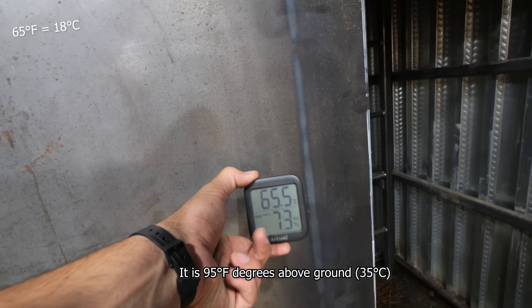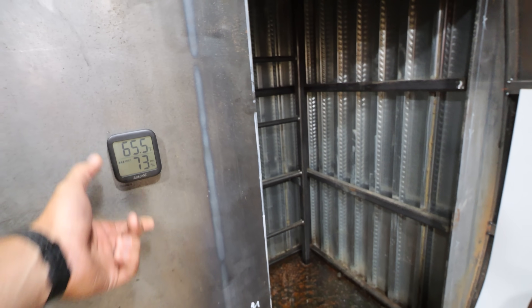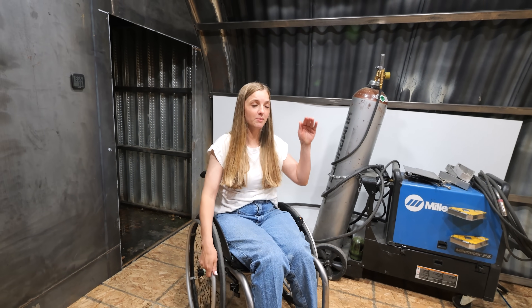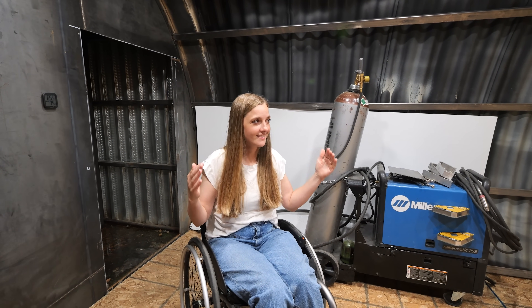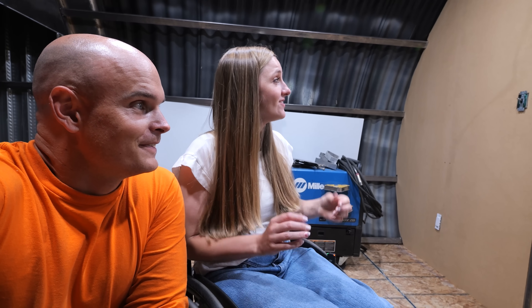Right now it is 65 degrees Fahrenheit down here, which feels very good. We should get rid of that spider. I'm just so excited — it really is coming to life. It feels less sketchy. The more it's built out, the more legit it seems. My brain is able to comprehend it better now that it's more built out.